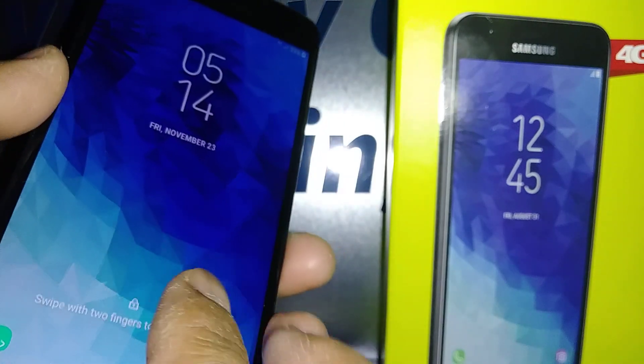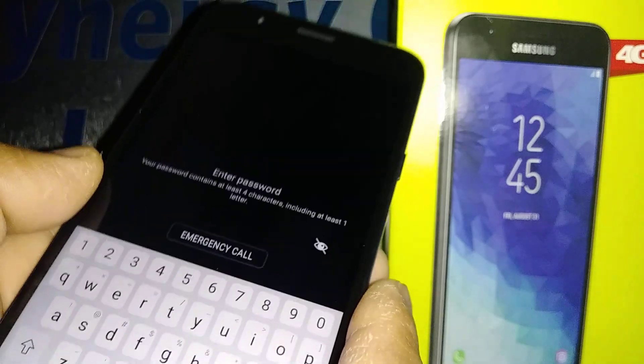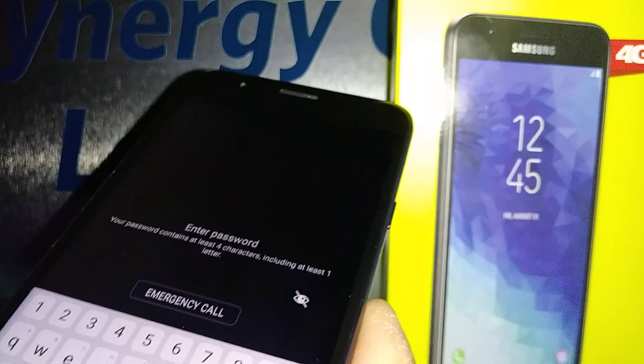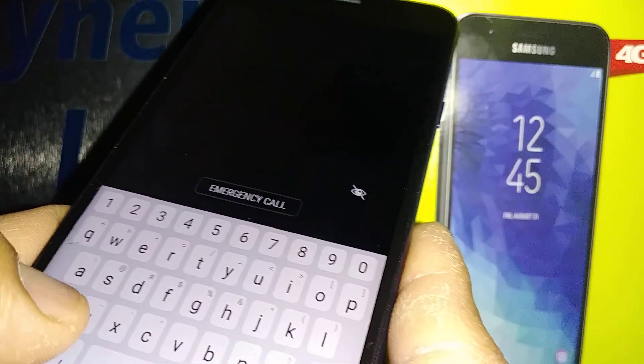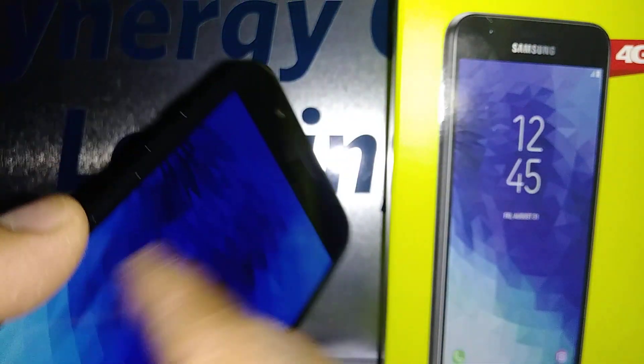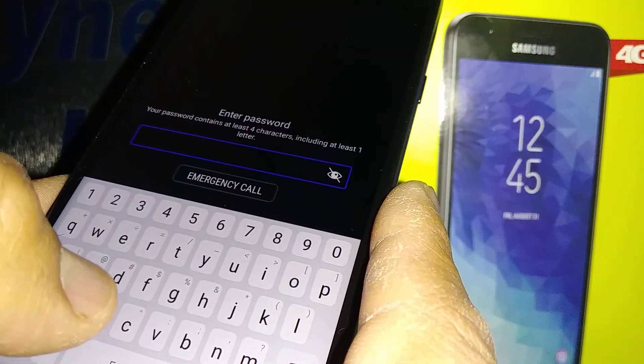To unlock the screen, place two fingers and slide. If you have a password, pattern, or PIN, you have to enter those credentials. If you have a password it's a bit tricky — let's go and enter the password on this screen. The password is 'crown': select C, double-tap, select R, double-tap, select O, double-tap, select W, double-tap, select N, double-tap.